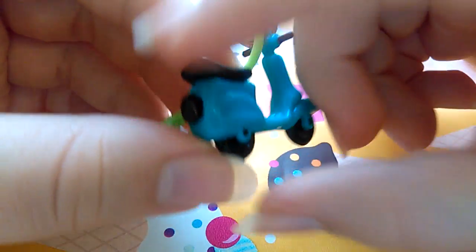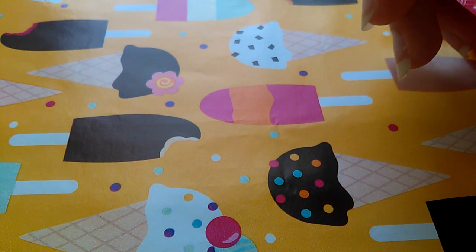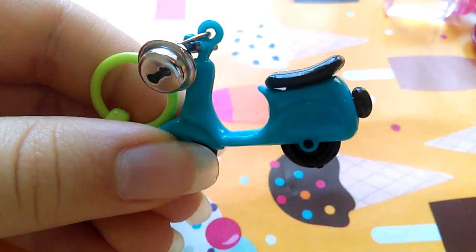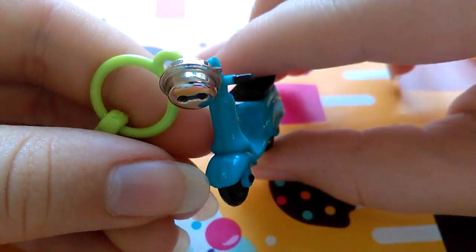It's a nicer blue color in real life than it shows, and it has this fake little bell. I'm trying to shake it near the microphone so you can kind of hear it a little better. They're just little plastic charms and stuff.